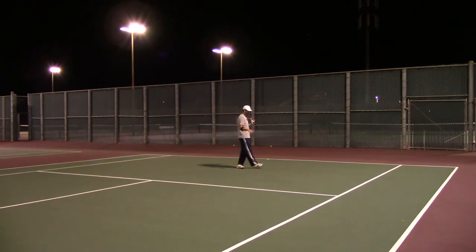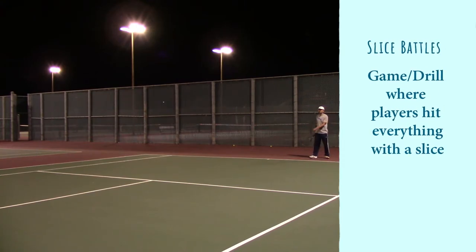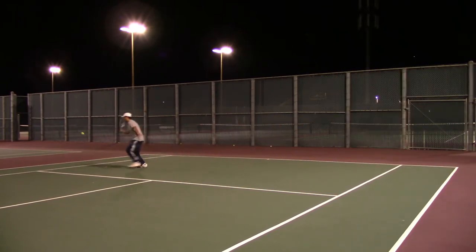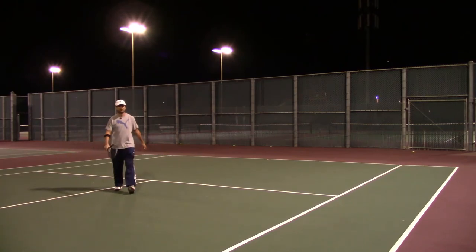Rally it out, get a feel for it for about five minutes, and then we'll do a slice battle — try to win a point by just slicing. That was an excellent drop shot. Two-zero — he beat me, two-love. That's a slice battle.